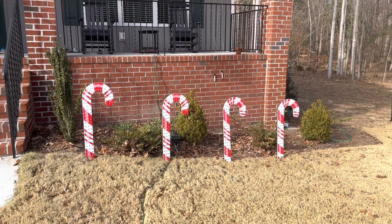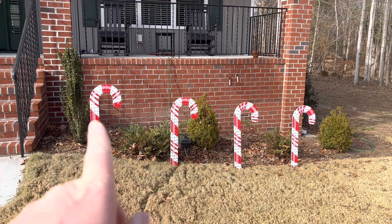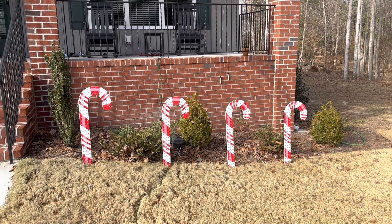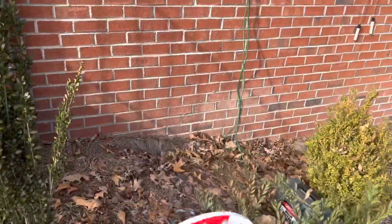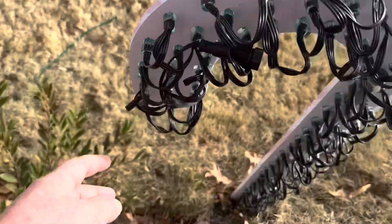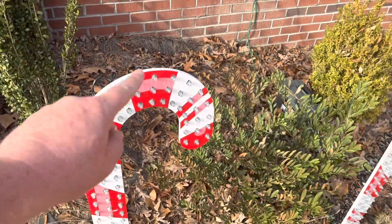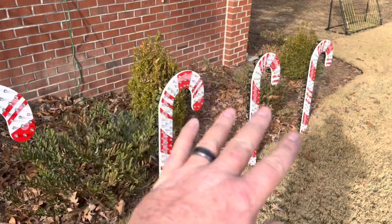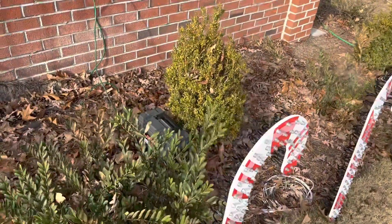Next up, we have our candy canes. We have four Boscollo Chroma Cane 99s — each candy cane has 99 LEDs. These are WS2811 LEDs, bullet pixels. The strand is 100, so there's one left over and we just tuck it in the back. I have a ton of videos on these already, so you can go check those out as well.